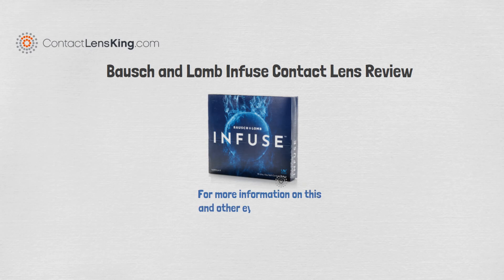For more information on this and other eye-related topics, subscribe to our YouTube channel.